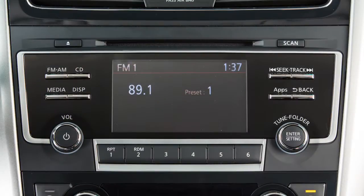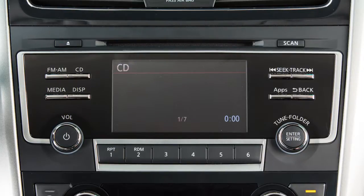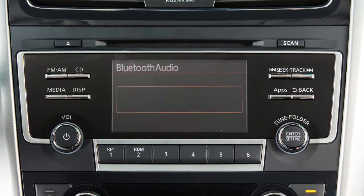Once the device is connected, press the Media button several times until the Bluetooth audio mode appears on the screen.